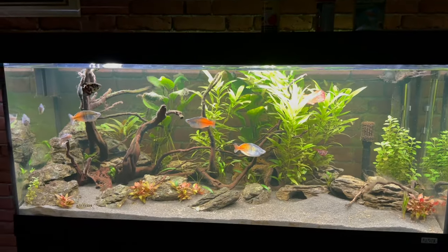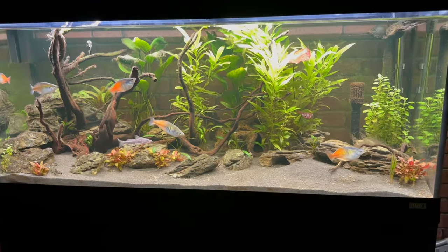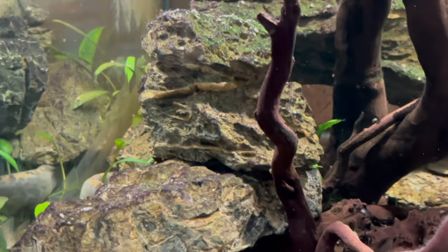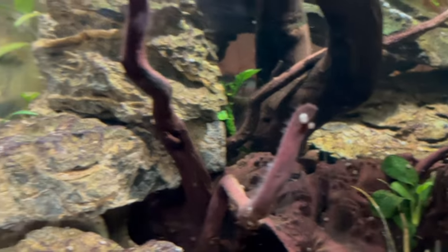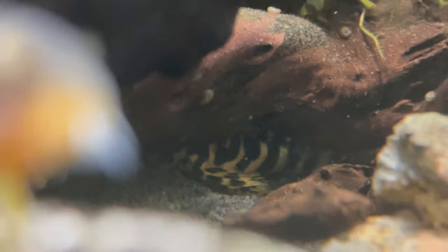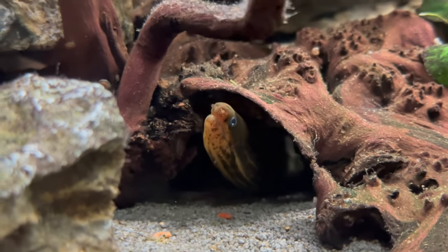The obvious answer would be to take the hardscape out when I do cleaning and properly clean the gravel, but the scape is set up with rocks piled on top of the wood - if I want to move the wood I'd have to move the rocks. They're all integrated into each other, and a lot of the fish made their homes underneath the hardscape. I just don't want to disturb all of that, which means the only real option I have left for cleaning the dead spots is with the siphon.